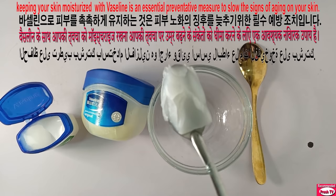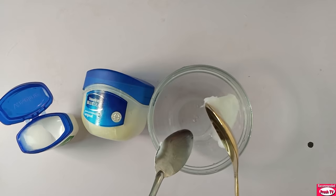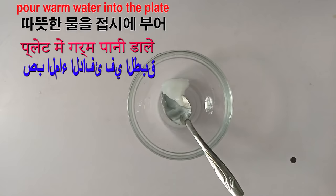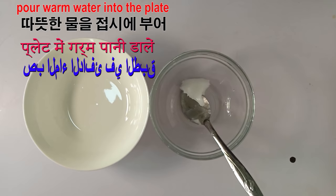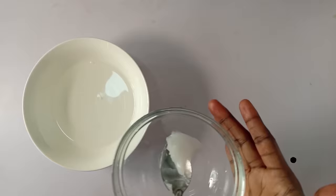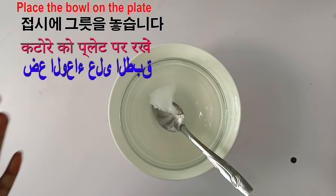The next thing I will do is get a plate, then pour in warm water into the plate, and put the Vaseline in. This will help to dissolve the Vaseline.